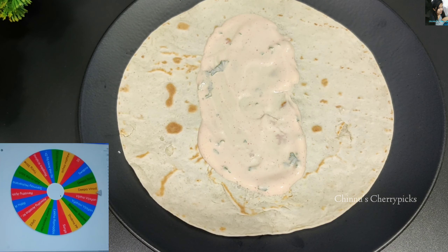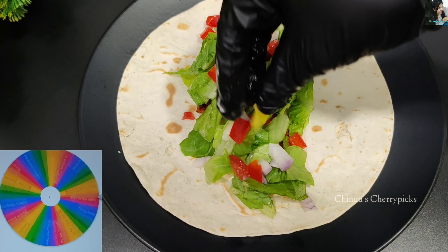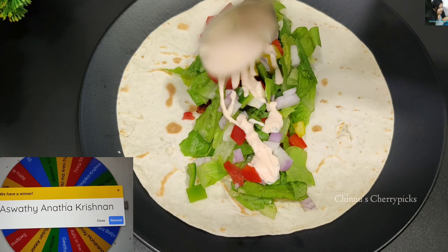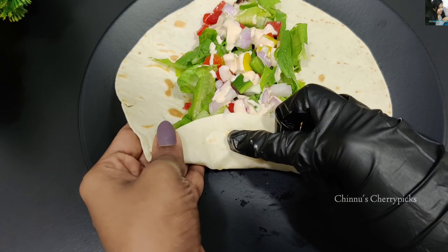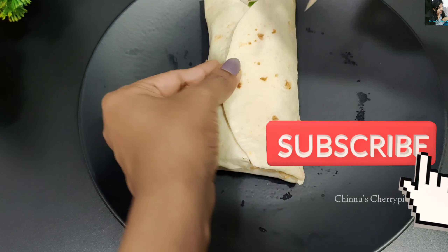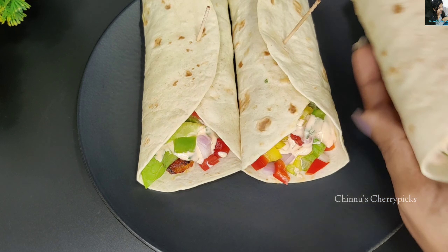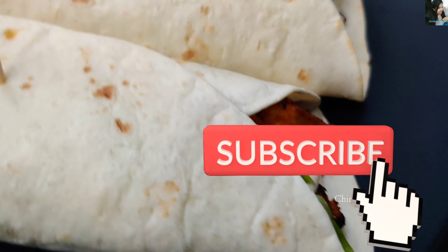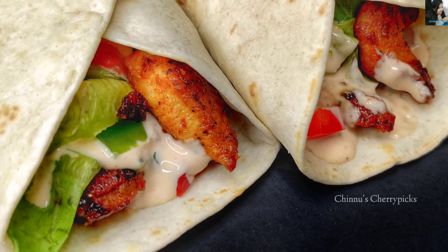Now we are going to announce the giveaway winners. The winners are Deepa Vinod, Shabna P.P., Sri Ashwadi Anandakrishna, and Rudhu R. Congratulations to everyone! Please send us your gift icon on Instagram or email. We are going to try the chicken wrap — please give us your feedback. I will see you in a new recipe video on our vlog!